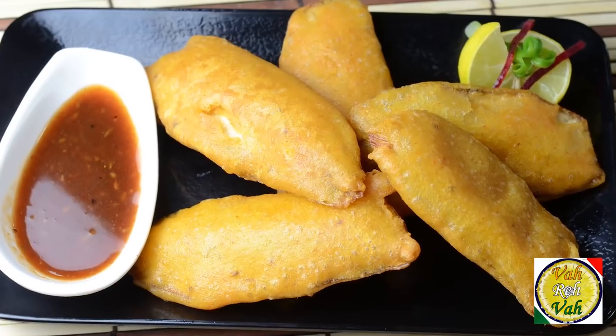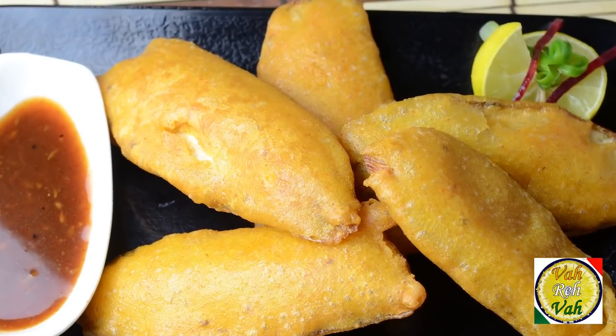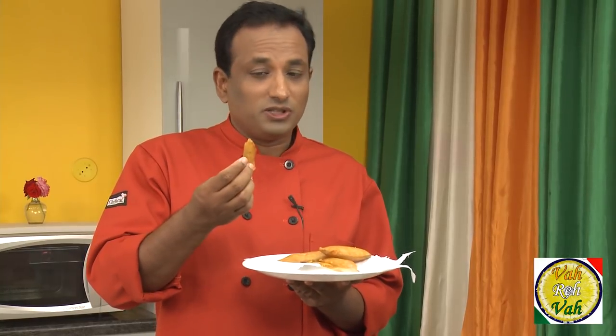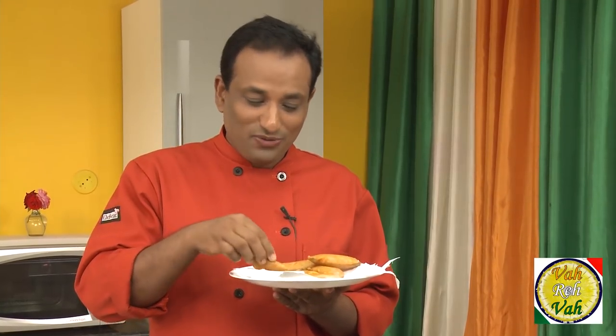You can make these wedding bhajjis anytime and thoroughly enjoy this nice plantain bhaji. I hope you enjoyed today's session. Do not forget, vahrehvah is all about inspiring others to cook, so please post your recipes and cooking tips at vahrehvah.com so others can benefit from your great cooking. Thank you.